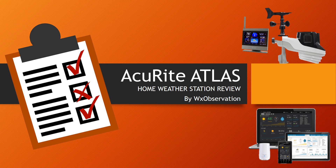Welcome to WXObservation's review of the new Accurite Atlas home weather station. We're excited to tell you about some new features, our thoughts, and what consumers think about Accurite's latest technology. For more details on this model, or to see any of our comprehensive weather station reviews, please check us out at WXObservation.com. Let's get started.